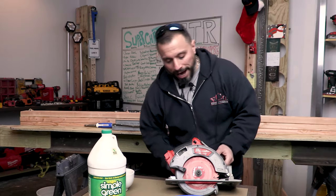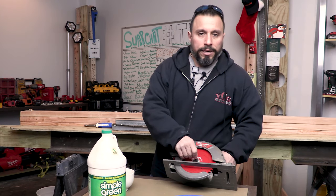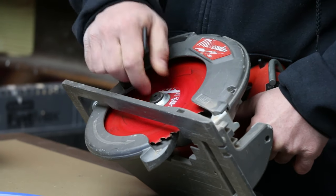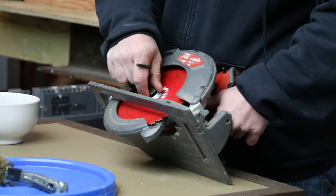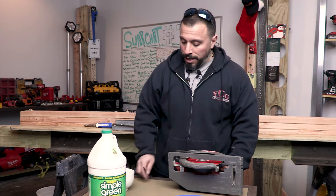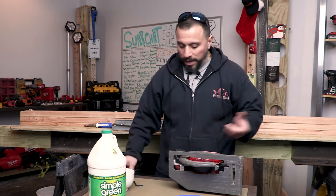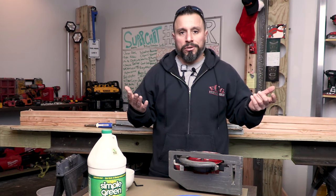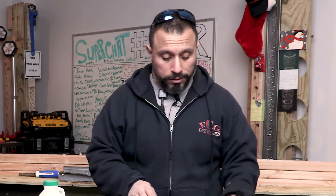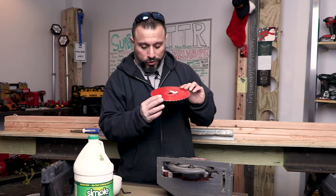So here's the deal, everybody. People tell me all the time: you've got to clean your saw blade. And in this world of everything being disposable, I'm very guilty of this. I've never really even attempted to clean my saw blades thinking I could get any more life out of them — I just replaced them. Seems cheap enough. But the deal is, if I could clean it, maybe I could save the money. Makes more sense.